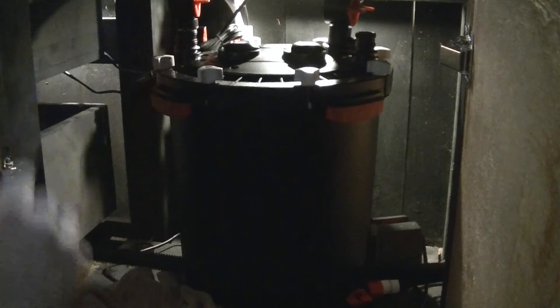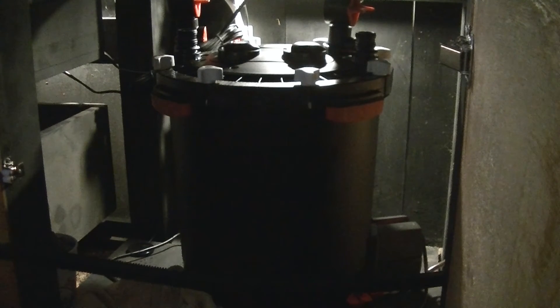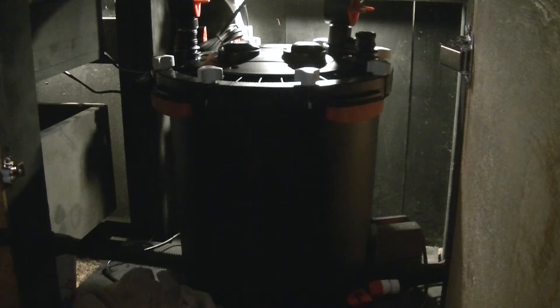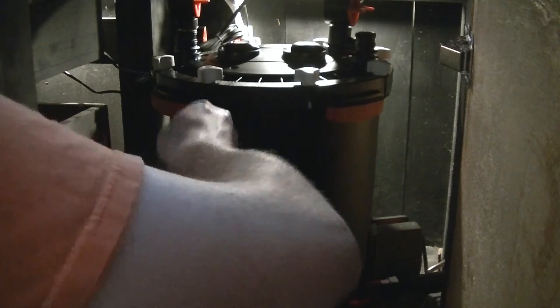Once you do that, it releases the pressure in the canister and it starts filling. It'll take quite a bit of the water out of the tank, but sometimes you even have to turn on the pump to go in and have it pump the rest out.